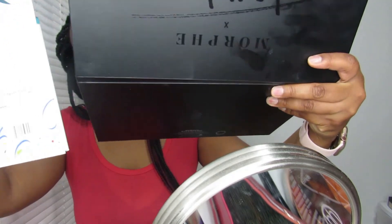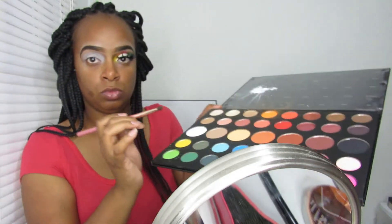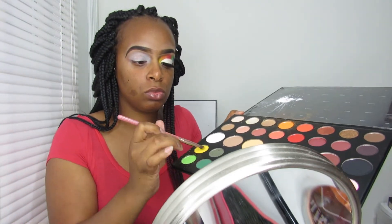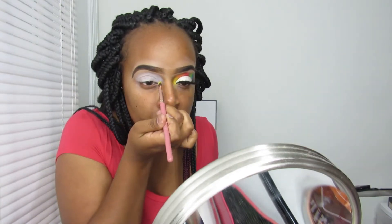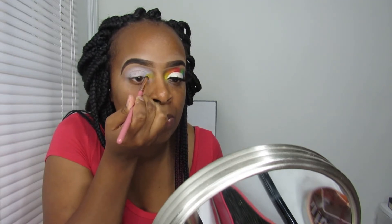I'm going in with the Morphe James Charles palette and the BH Cosmetics Take Me Back to Brazil palette, pretty much going in with shades from the rainbow and blending them in. It's really not much to it other than putting the colors on my lid and making sure you blend very well. A successful look is pretty much just blending your shades together — that's really all you have to do. The brush I'm using is from the BH Cosmetics line.